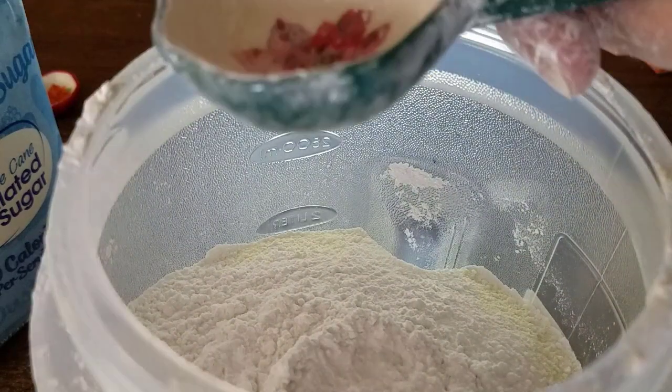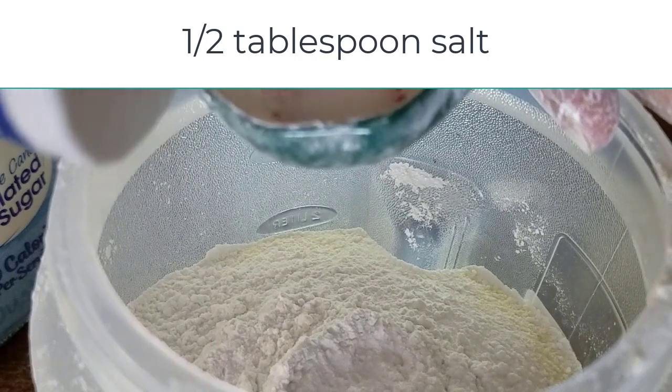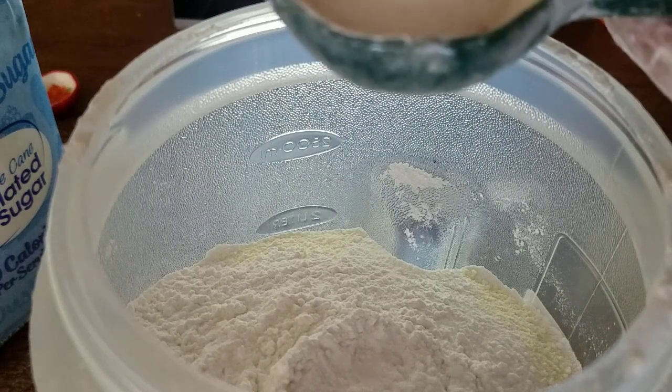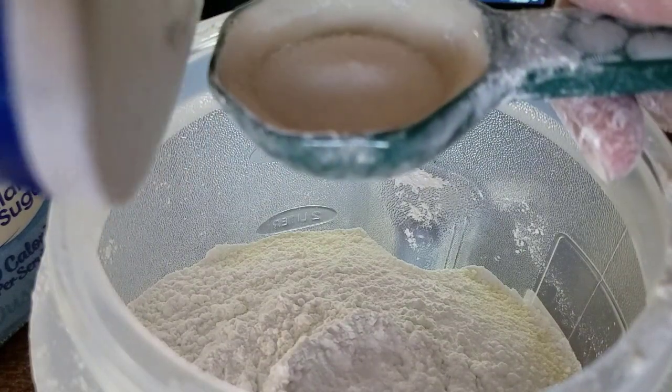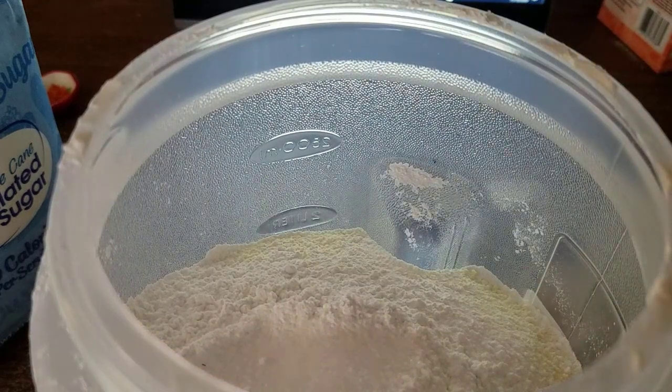Now I'm going to put in a half tablespoon of salt. I'm just kind of guesstimating here since I don't have a half tablespoon measure. And that is all the ingredients that go in here.